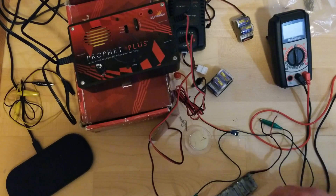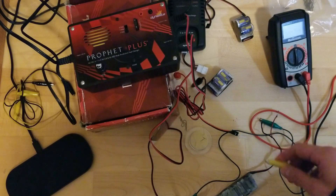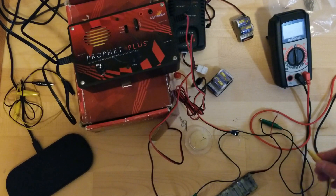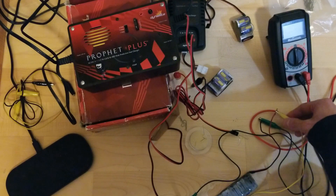Here's the problem. We've got this smart charger and it's not recognizing this battery just because it's got no voltage. It's fallen below its threshold in the programming.